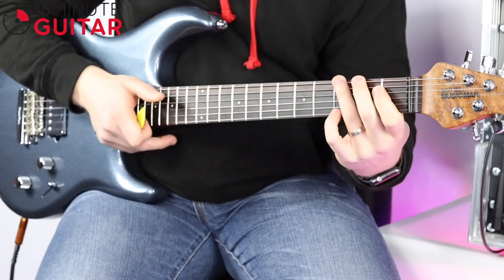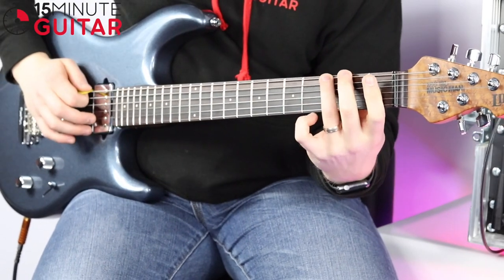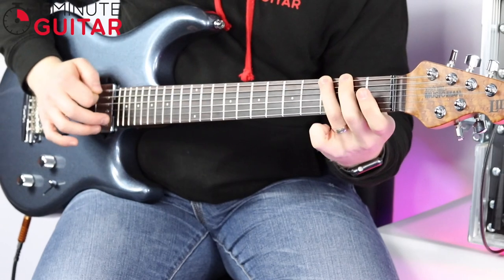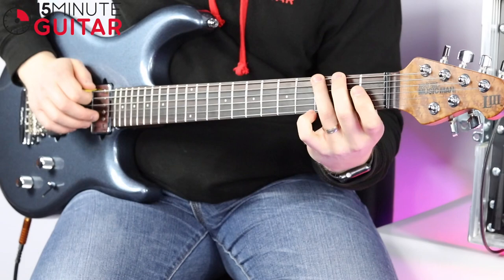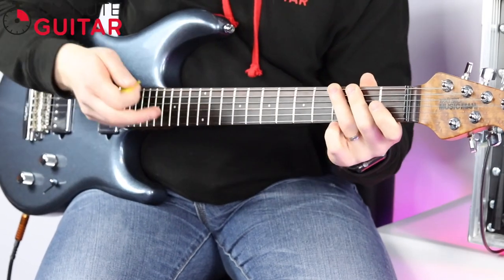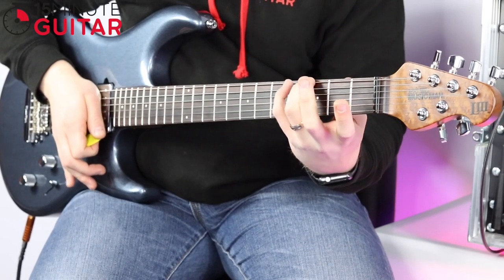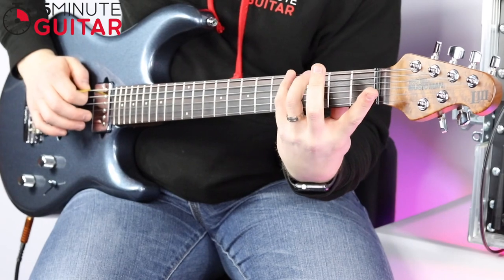That's fingers 1 and 2. Now 2 and 3 — on frets 2 and 3, pulling off from 3 to 2. Be careful when you do these techniques not to bend the string, because I've seen that quite regularly — where you bend the string as you do it, using too much effort. Try not to bend the string; try to keep the string quite straight to the fretboard. So that's 2 and 3. Now 3 and 4 — this one will feel a bit wobbly because the little finger is getting involved. We're going to pull off from 4 to 3.